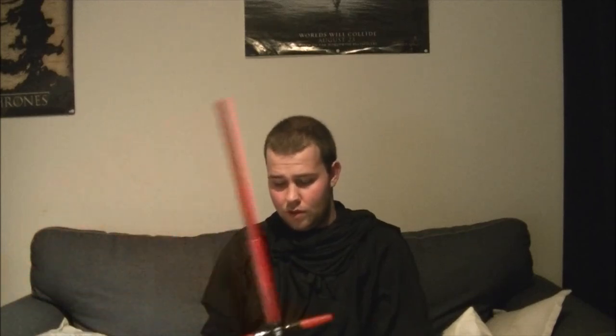So I have here my own Kylo Ren cosplay. I made it myself. It's not perfect in any way, but it's my work, and that's really the thing that makes me most happy — that I could make it with my own hands. Even if it's not perfect, that doesn't really matter to me. I've got my lightsaber here ready, so let's begin.